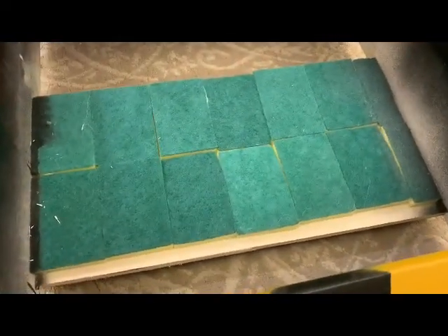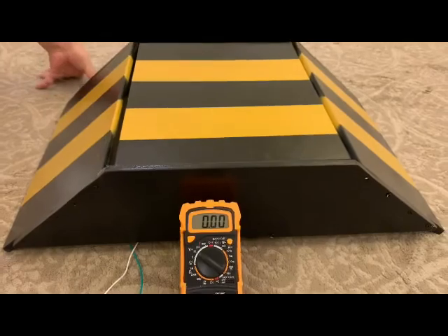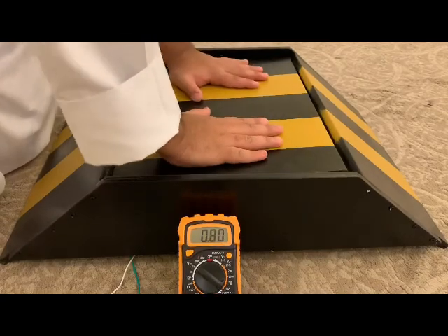And now by attaching a voltmeter to it, we will press on the speed bump and we will see voltage being generated. And of course, depending on how hard the speed bump is being pressed, the generated power would vary according to that pressure.